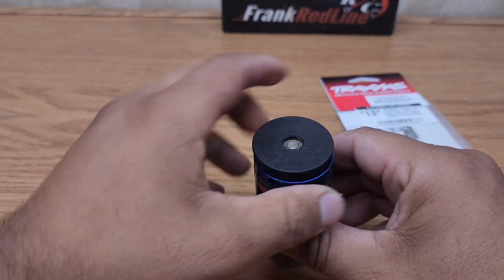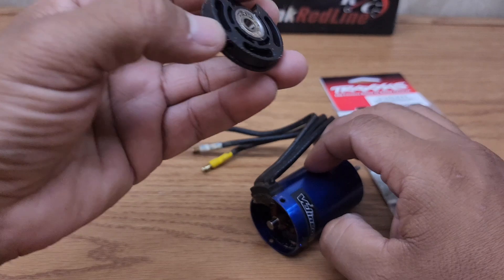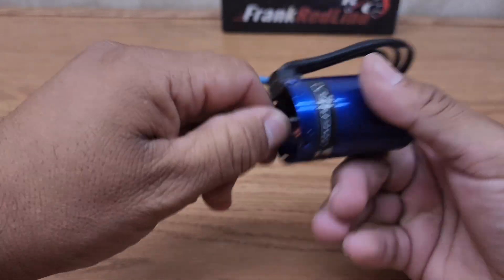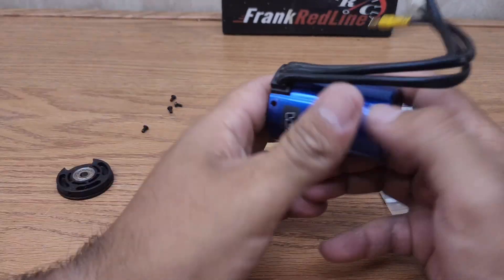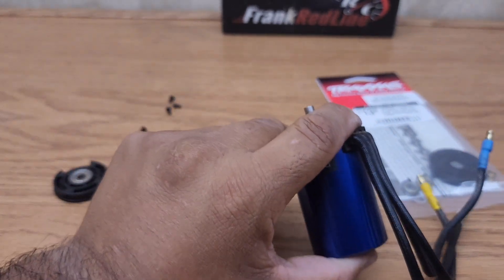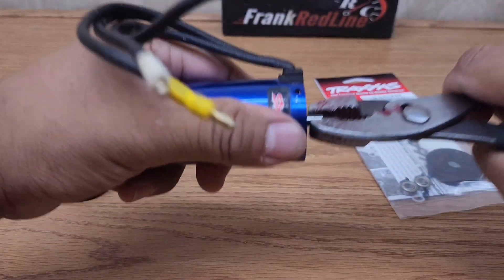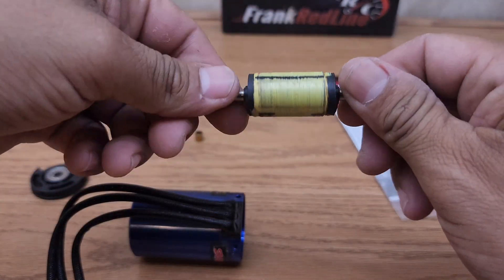Give it a little push — that's the end cap right there. The motor is pretty filthy. Take your copper washer and get yourself some pliers. That's your rotor right there — this one looks to be good.